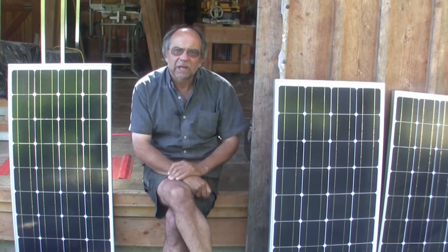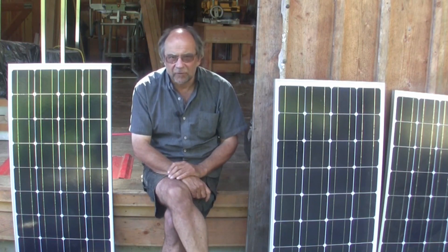Hi everyone, Markerboy with you again, out in the woods, off grid. First of all, I'd like to give a shout out to all of you, my loyal subscribers. I truly appreciate all of you signing on and watching the videos on my channel. I love to hear from you all and do my best to answer all your queries, so keep them coming and thanks again for subscribing.